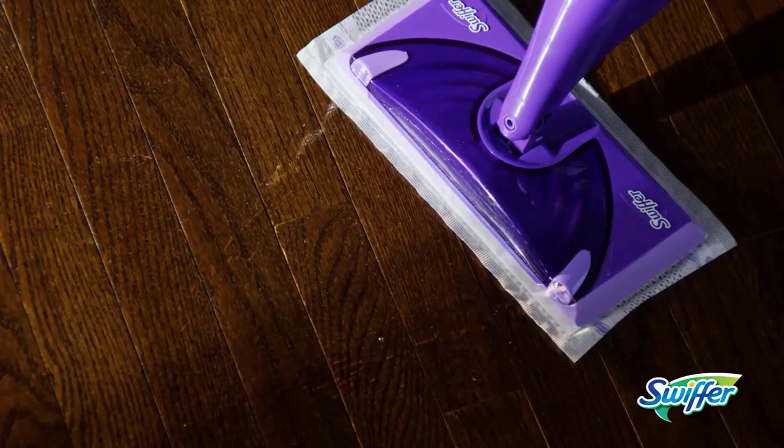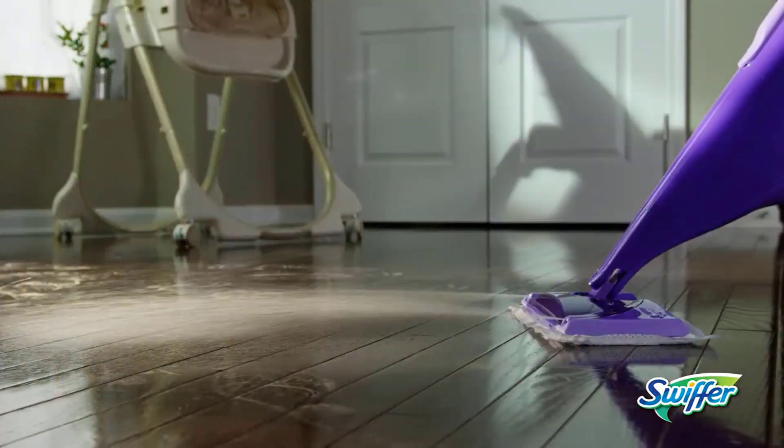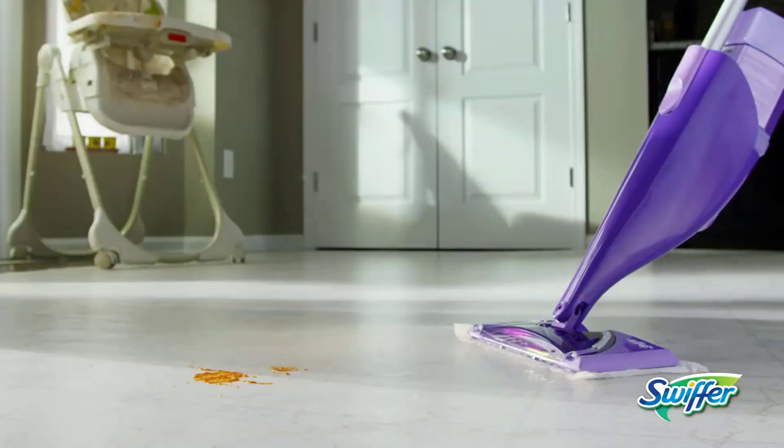It has a unique dual nozzle sprayer that helps break up and dissolve tough messes, loosening dirt and lifting it off the floor to keep your floors neat and clean.